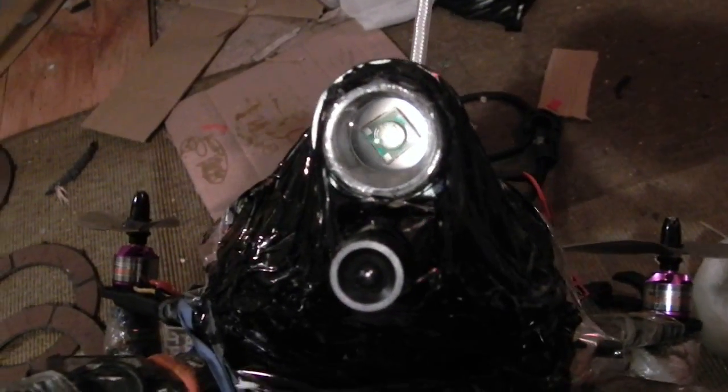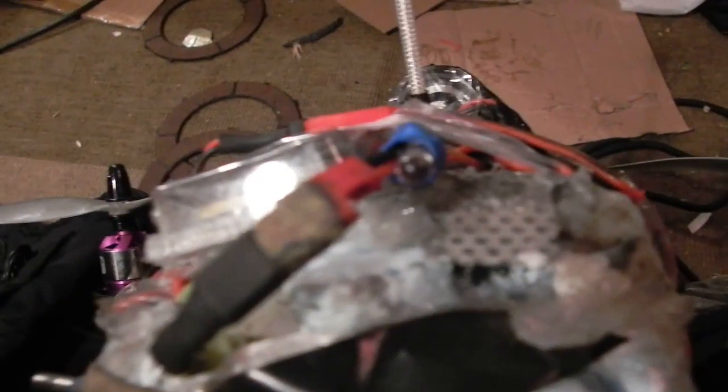And there's my Cree light on the front and my camera for flying FPV in the GoPro there. Now, on the back you can see I've got 6 seconds, 5 seconds. There's an LED to show you that the solar is charging.